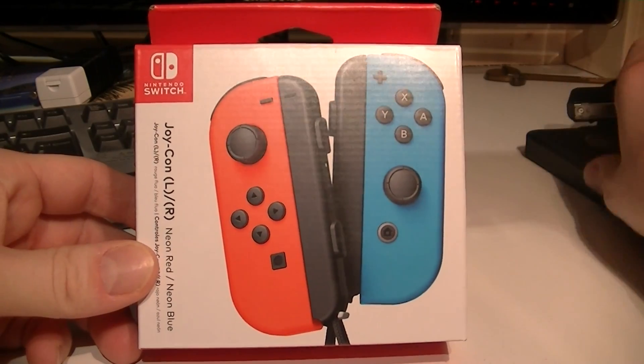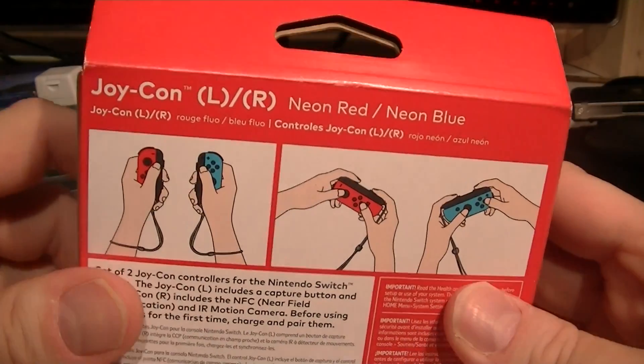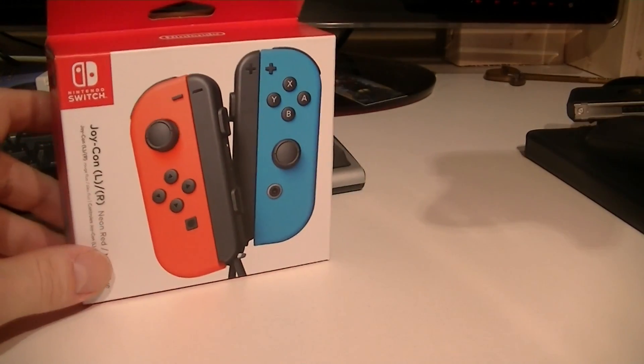Alright, quick unboxing video this Monday morning. I forgot to unbox this on day of release. Joy-Con Neon Red and Neon Blue. I was actually hoping when I got my Switch, it was going to be Neon Red and Blue controllers.